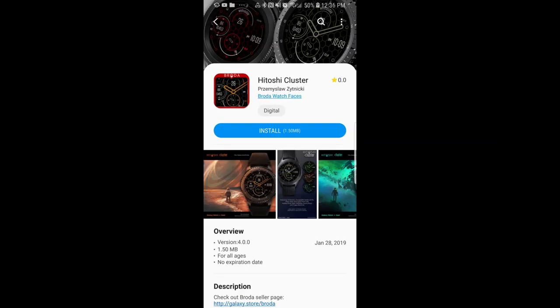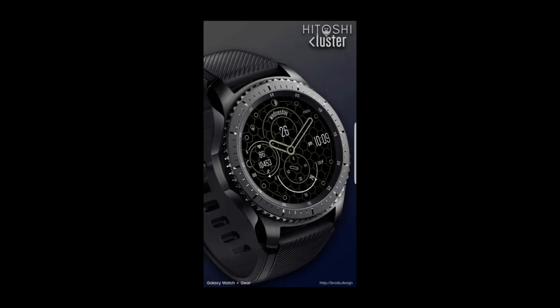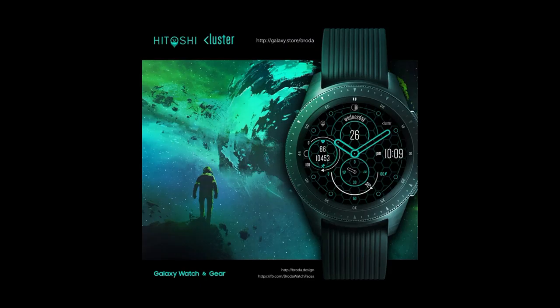I also want to let you guys know that one of my viewers emailed me to let me know that the Broda Cluster watch face is free once again. I actually did a review on this face a few weeks ago when another promo was running, so if you missed that review click on the link above, and if you didn't get it last time you'll get another opportunity to download it now. Thanks to my viewer for sharing this — please keep me posted on any promos or watch faces you really like and I'll contact the developers to do a review and giveaway for you.